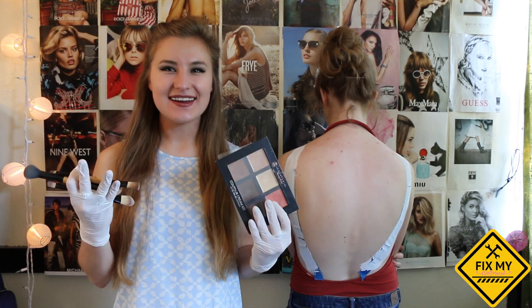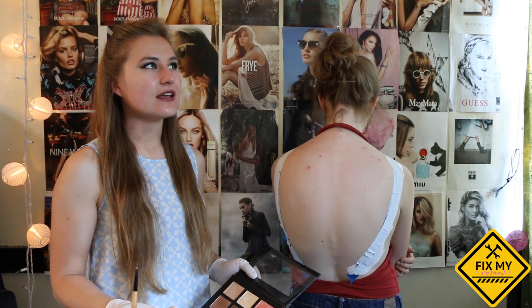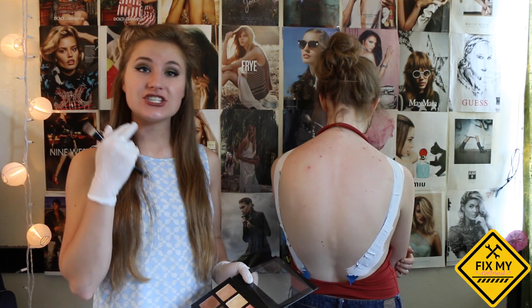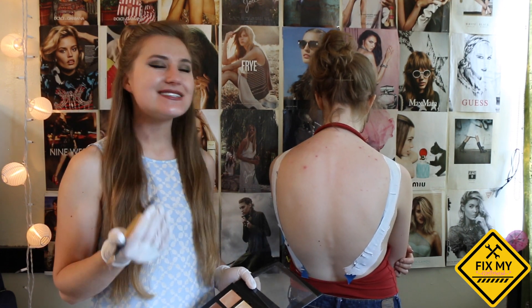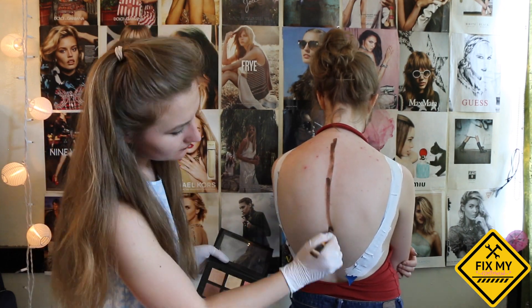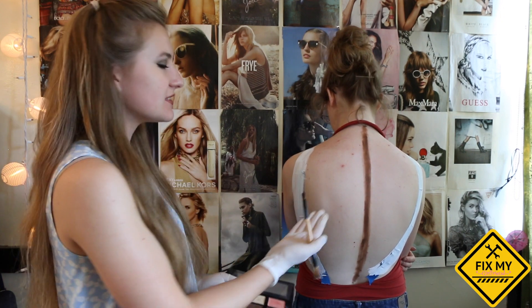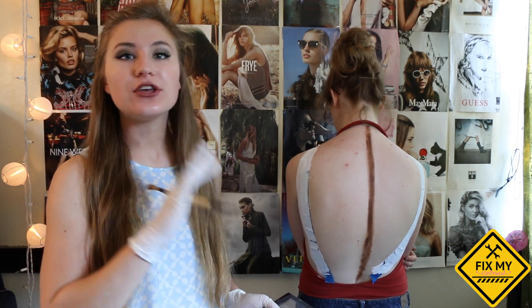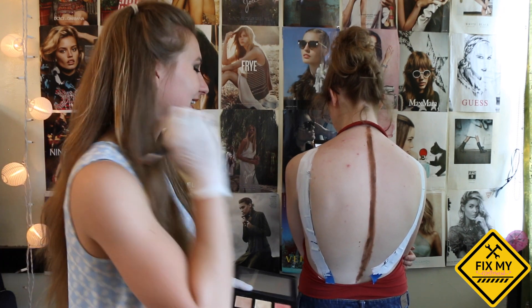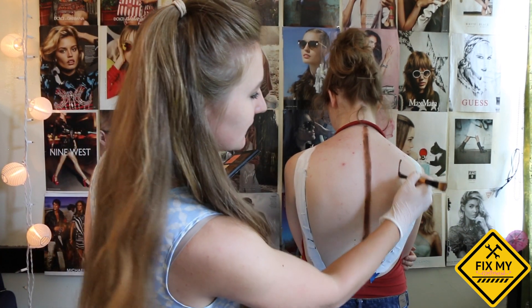Now we're ready to start contouring. You want to use bronzer in the shade Beach Babe Goddess and take it down along the spine. If you think about it, the spine is like the hollows of the cheek on the face, so contour it just like you would your face. Bring it down. You want to emphasize the shoulder blades — and it looks like there aren't any shoulder blades on here, but you can fake it, it's totally fine. So it looks like there are shoulder blades around here.